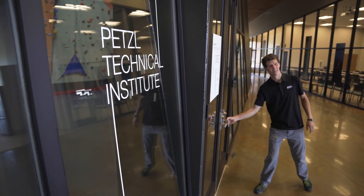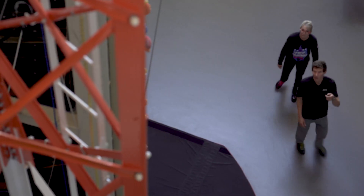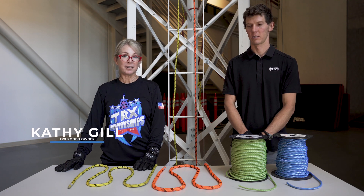Hey Keith. Hi Kathy, good to see you. Yeah, this is amazing. Welcome to PTI. Thank you. Kathy Gilher at the Petzl Technical Institute to introduce a sneak peek of one of your challenges and the gear that you're going to be needing. Keith?